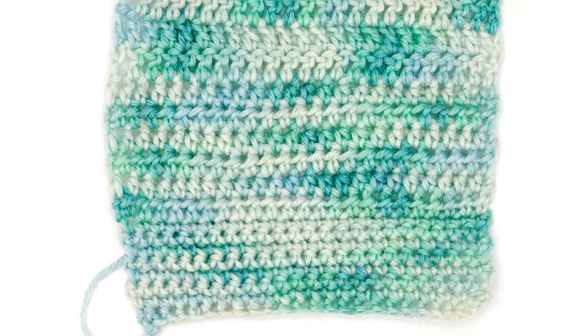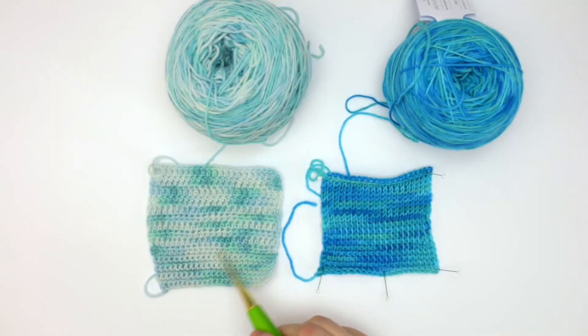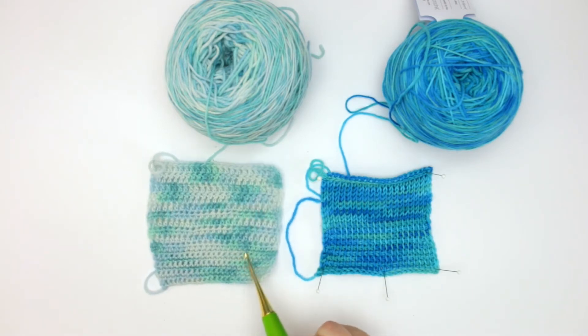You can see the tonal variations throughout the swatch and it gives it a very pretty effect, especially when you're looking at it from a distance. If you were using this for a wearable project, that effect would be really pretty in a larger piece.